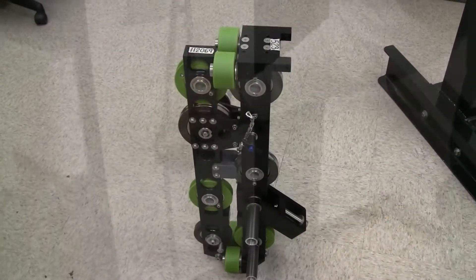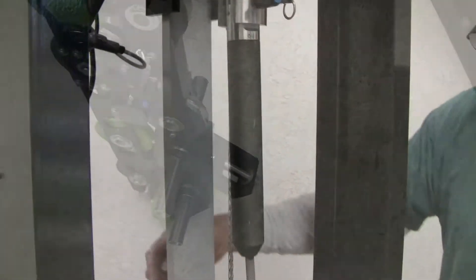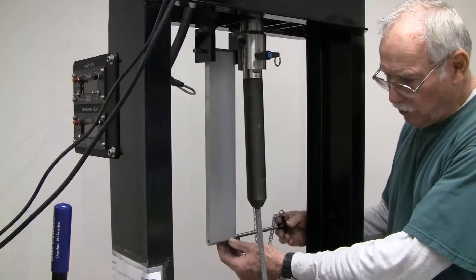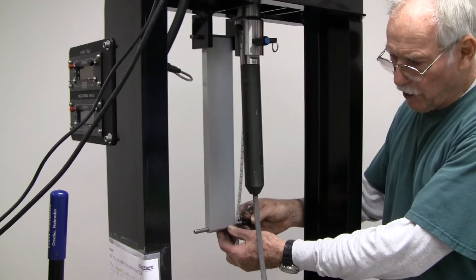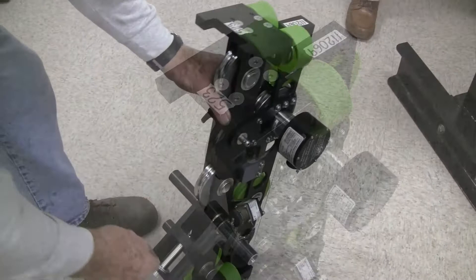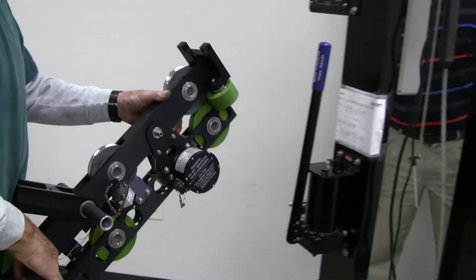I will now show you how to install the AM5K measuring head on the test stand. The measuring head will attach to the installation bracket with this pin. It will connect to this point on the measuring head. Now attach the measuring head as shown.